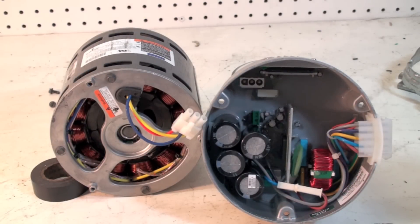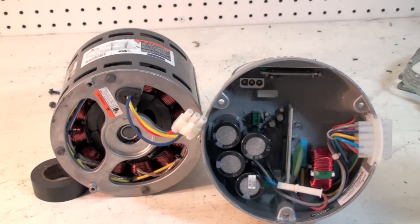Now we have the thing semi-reassembled. As I said before, the problems with these things mostly are due to this end bell. Usually the MOSFETs fail — they're right in here, mounted on this heat sink to pull the heat off. There's nothing you can do about them; if they fail, they just fail. You have to go to generally the equipment manufacturer or distributor and pick up a spare part and put it on.